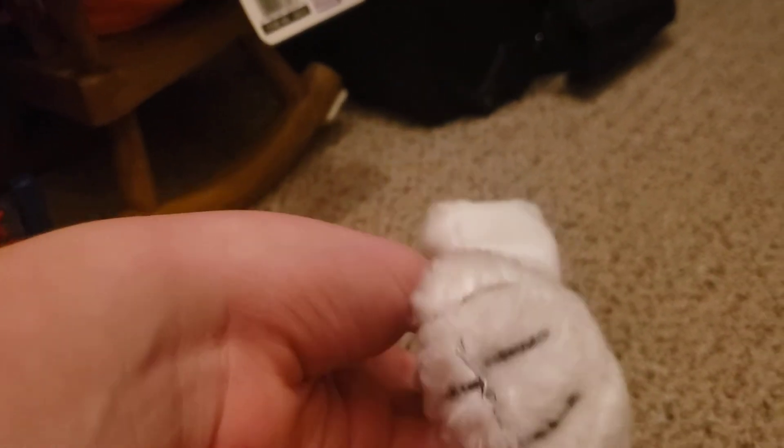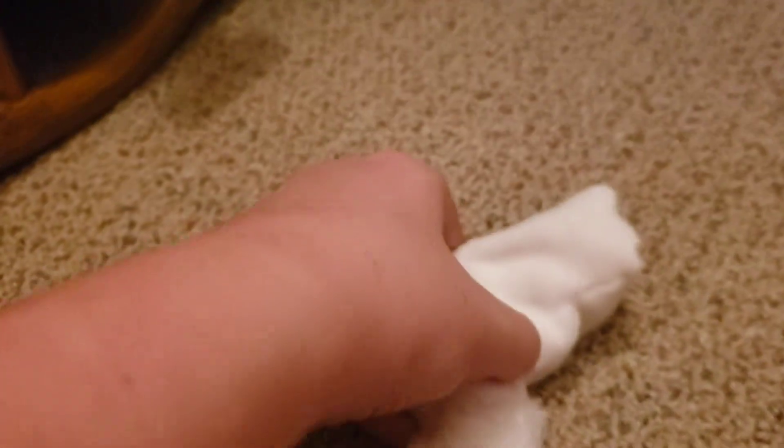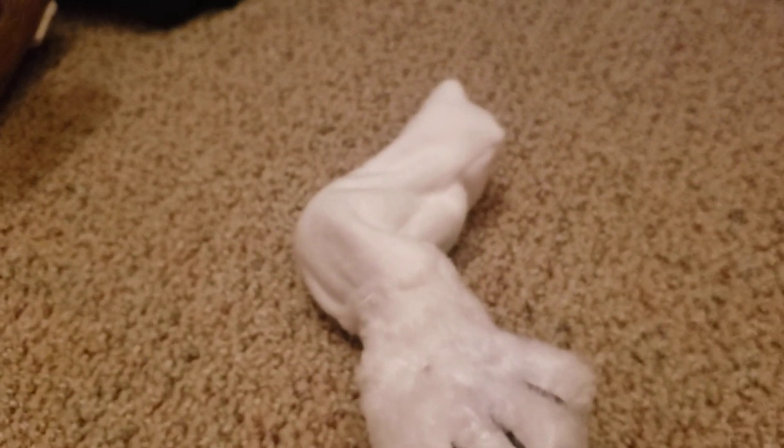Thank you guys for watching, and peace out. I'll update you guys on the next progress update on the Snoopy. Thank you guys for watching. Bye-bye.